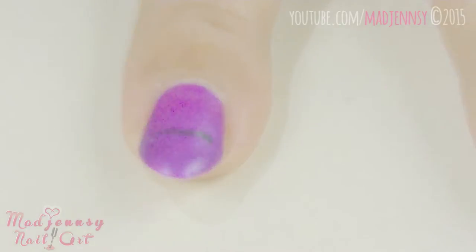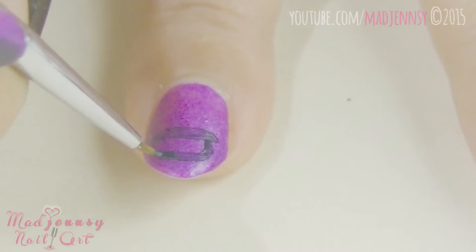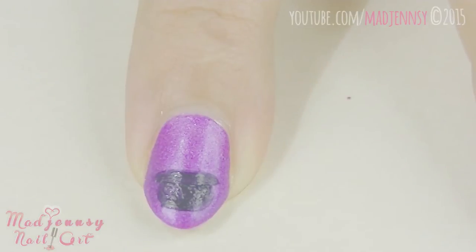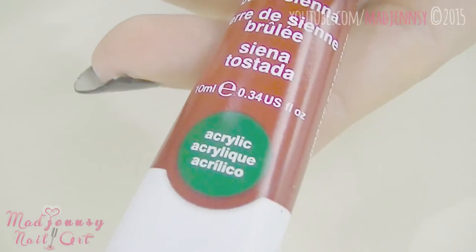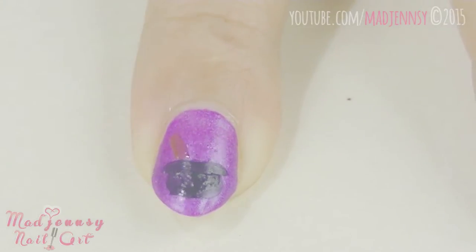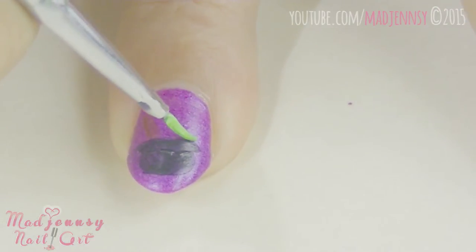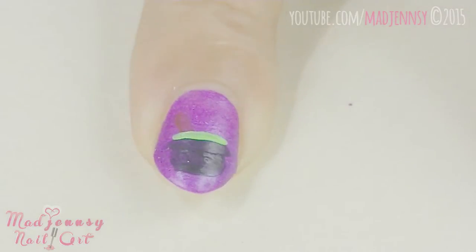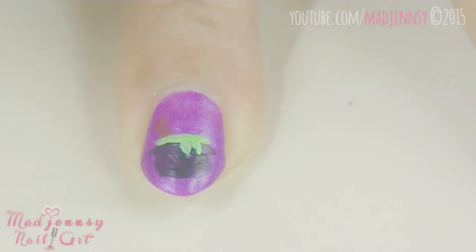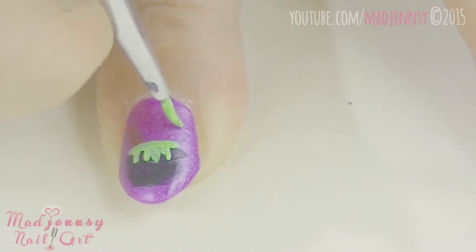Begin to create the witch's cauldron in black. Add a second layer if necessary. Now use brown paint for the little wooden spoon. Let's create the spooky potion using a green light grass paint. The most fun part of this design is the dripping effect — I love it. I'm painting some bubbles randomly.